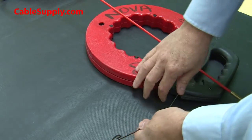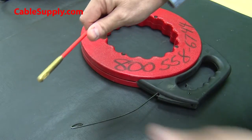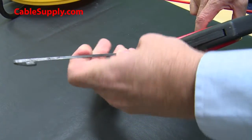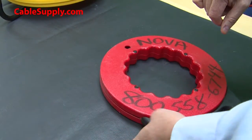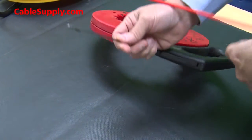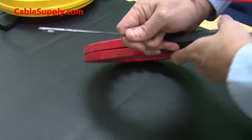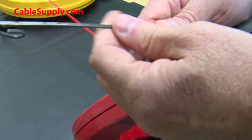I want to demonstrate the difference between the fiberglass fish tape and the metal fish tape that's commonly used in the industry. This metal fish tape is very inexpensive, but it's not that great if you're a professional. As you can see, it's kind of a stiff metal — it doesn't bend very well. Let me show you the difference between the two up close.